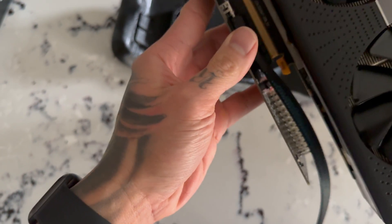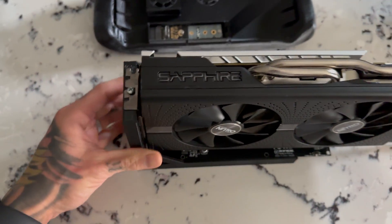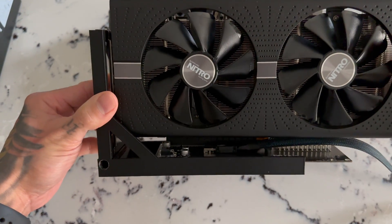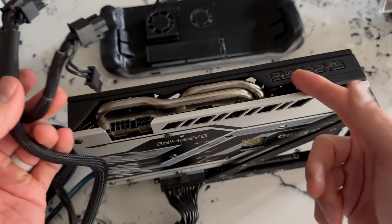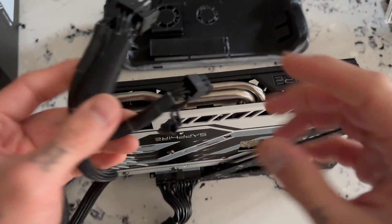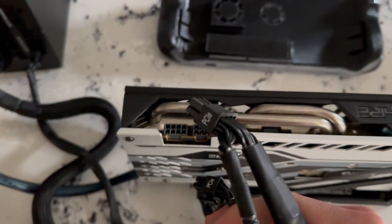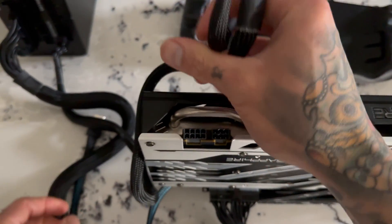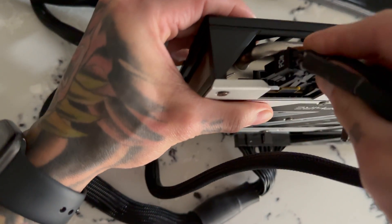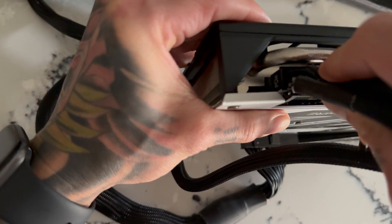Then you just attach the PCI-E X16 slot to the GPU, slot it in, screw it down, and there you go — a nice GPU mount. Next, plug in the 24-pin from the power supply, then the 8-pin and 6-pin adapter to the GPU. This one uses a bridged 8-pin to 8-pin adapter, which is fine for this graphics card. It's only rated for 185 watts — the PCI-X16 slot provides 75 watts and this cable is rated for 150, so it's more than enough power.